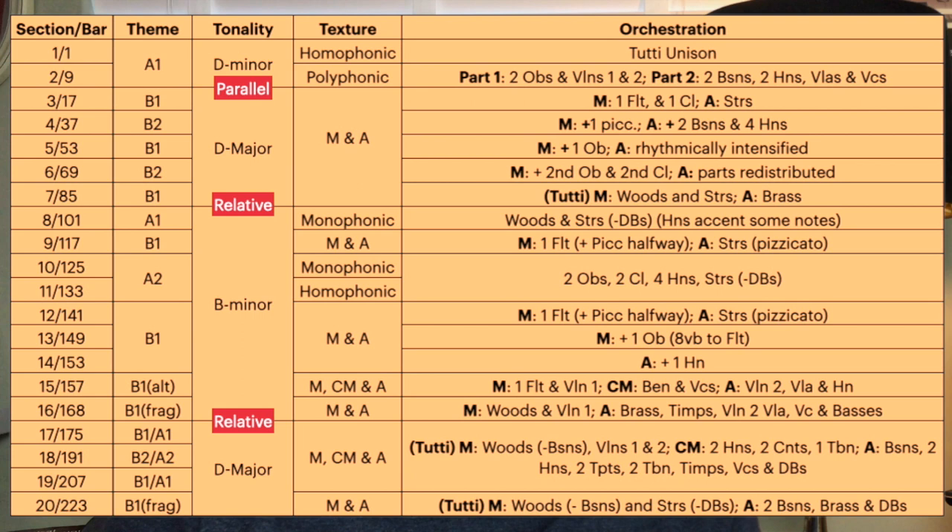Each modulation can be defined as parallel or relative. D major is the prevailing key of the work, but the work opens in the parallel D minor. In the middle section, we move to the relative minor, B minor, before returning to D major to close the piece. These closely knit tonalities give the work a structural balance between variety and expansiveness.